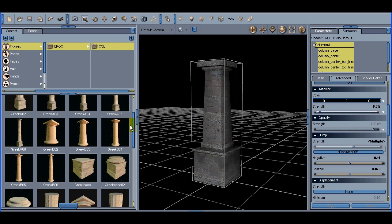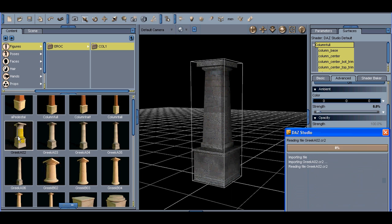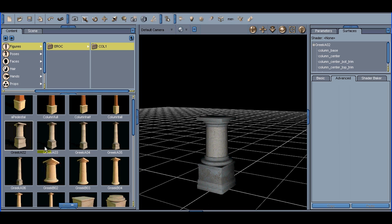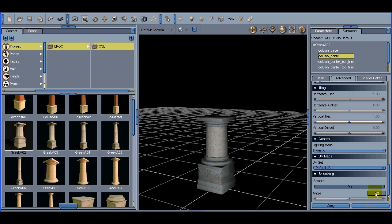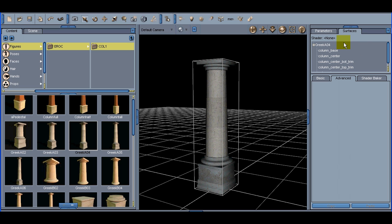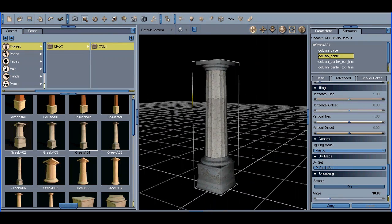The next set is the Greek AO2, AO3 through AO6 — those are pre-assembled columns and they have functionality that's pretty cool. Here's AO2. In order to get the flutes to show up in DAZ, go into Surfaces, click on Column Center — this is important — scroll down to Smoothing and just type in 30. That really brings those columns a nice look. Here's AO4, a pre-assembled column. Again, go to Surfaces, Column Center, scroll down to Smoothing, type in 30, and you're good to go with the flutes.